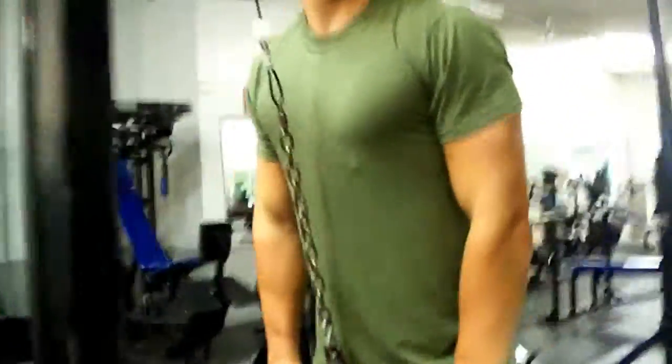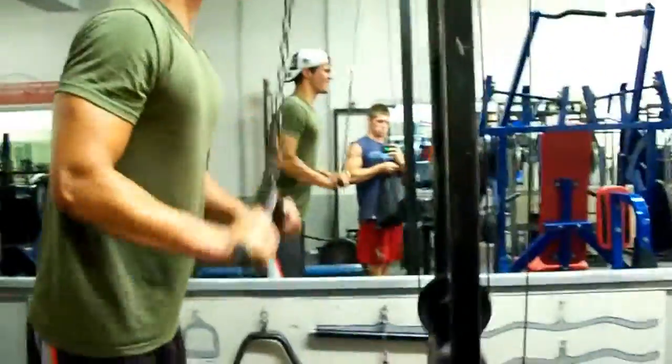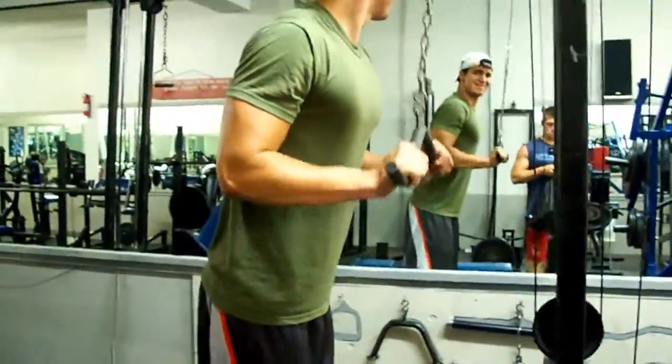Another thing — if your lateral head is lagging a little bit, maybe at the end do some rope press downs. When you go down, you want to bring your wrists out and lock out and really squeeze. And if they're lagging behind, one way to bring them up is doing a couple of drop sets on the press downs. Drop sets are always key for basically anything.